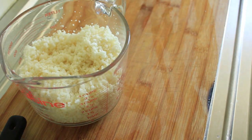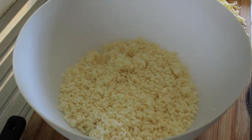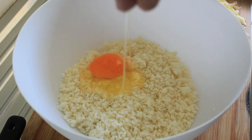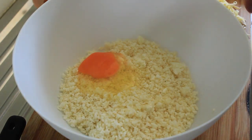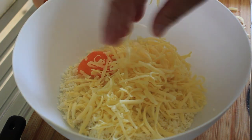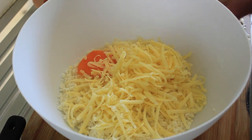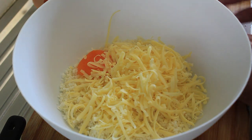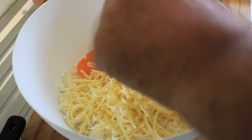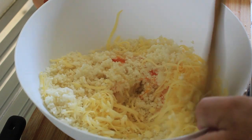We're going to put this in a bowl and then add the rest of our ingredients. Firstly, an egg. Secondly, about a cup of grated Edam cheese. I'm using Edam because it has less fat and a quite mild flavour — I don't want the base detracting from the overall taste of what I'm making.